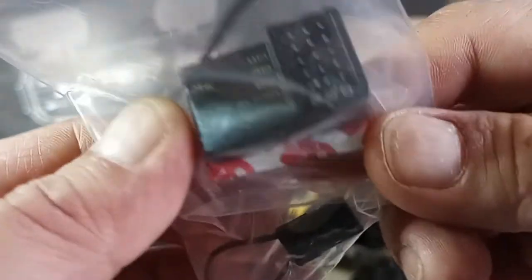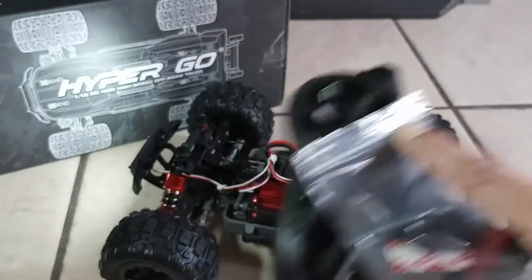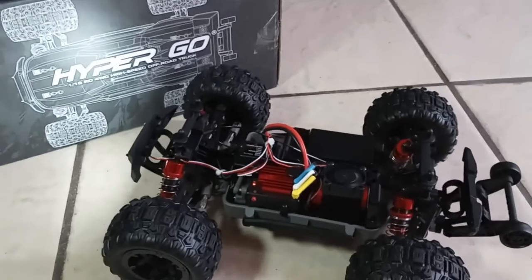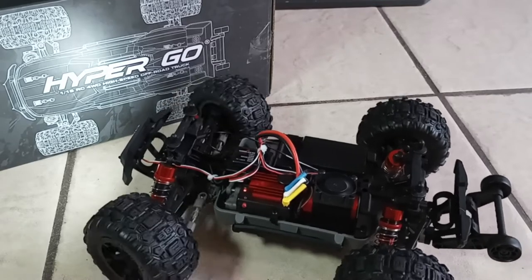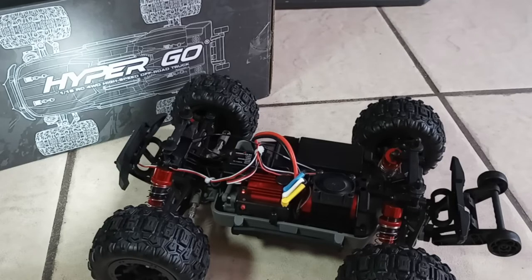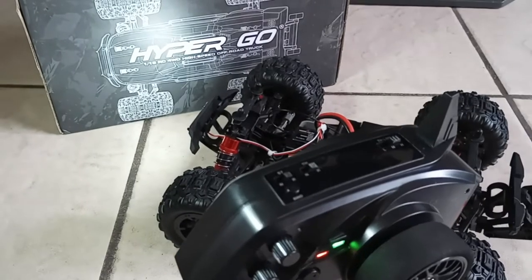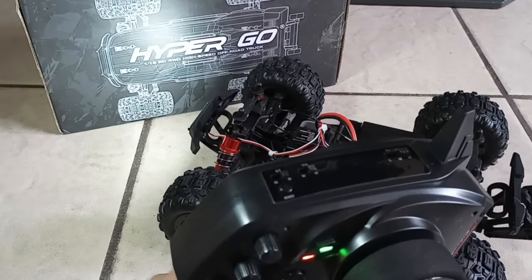Here was our old receiver — this is not a bad receiver, it's really nice, it's okay, but not for this car. This new one is a game changer. It works a whole lot better, it doesn't have that weird lag anymore, I got a lot more steering throw, and the steering isn't all jittery and fast — it's now normal. I definitely recommend something like this.